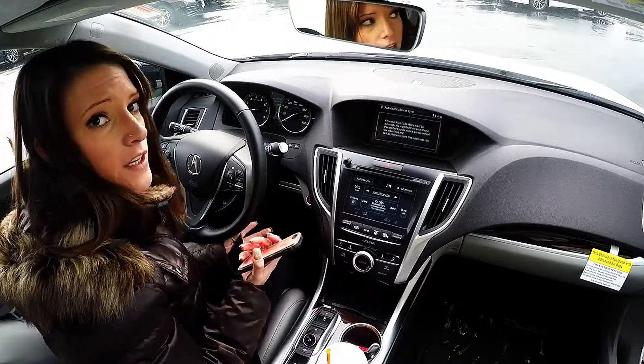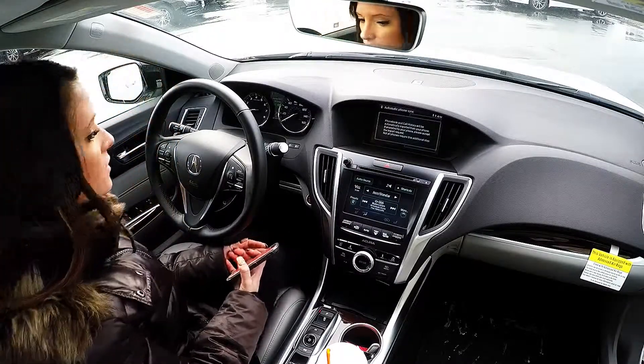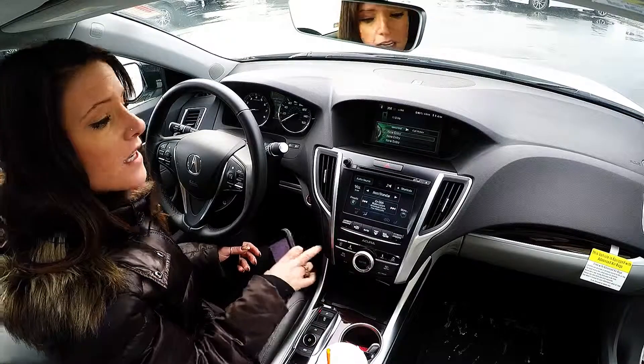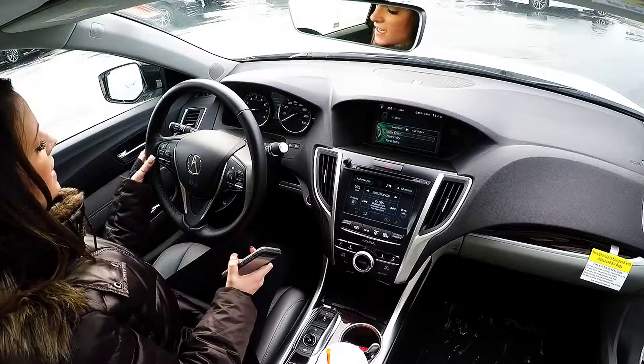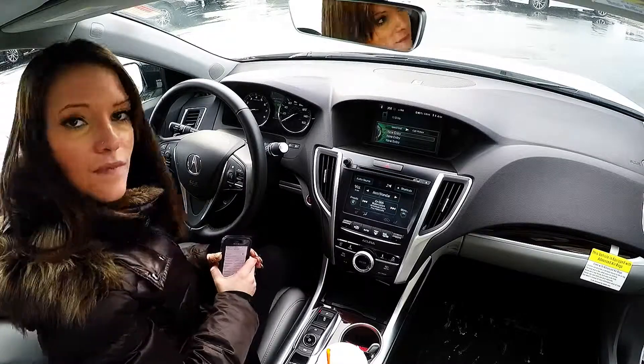From here you're good to go. Your phone is paired, and any incoming calls you can answer by pressing the enter button, by pressing the touch screen, or by pressing the phone button on your steering wheel. Thank you.